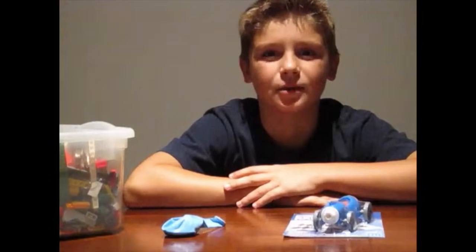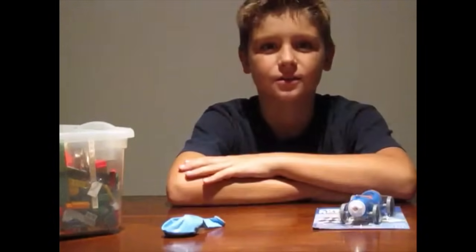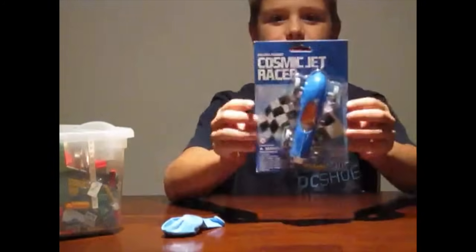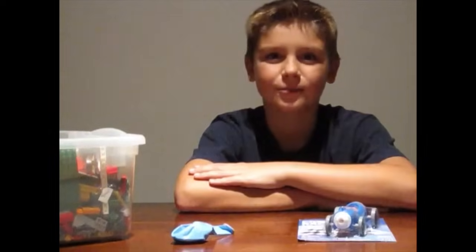Today we're going to make a balloon powered car. First we're going to make this one in the package called the Cosmic Jet Racer. Then we're going to try and make one out of Lego and a balloon.